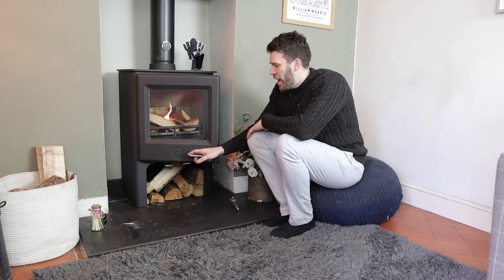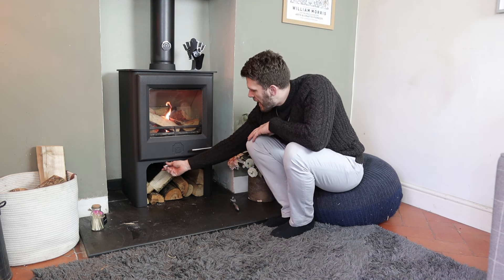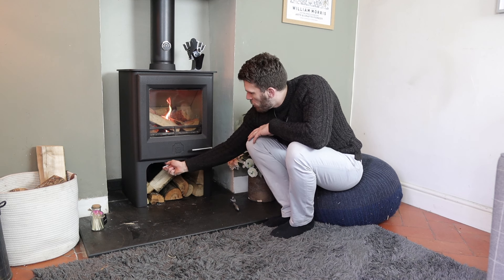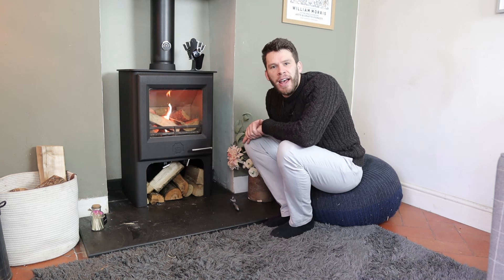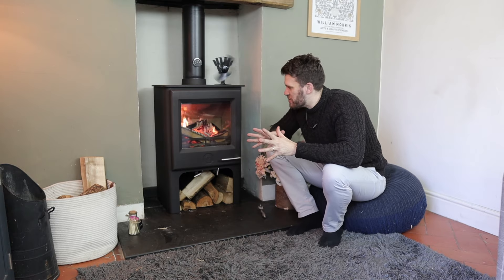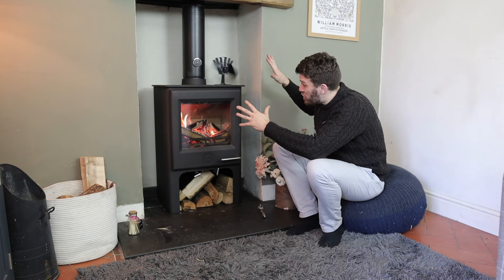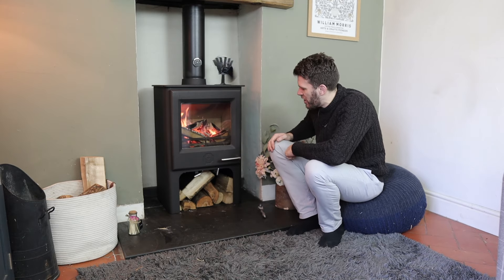We'll light it up. We will close the door in this instance, and then we will fully open the air underneath and above. This is up to temperature in no time, so that's nice and easy. Obviously, there's a huge amount of weight here, so it does take a bit of time, but it holds its heat quite nicely.